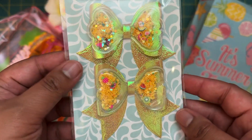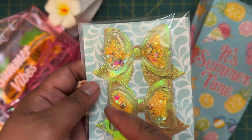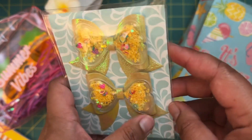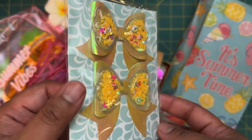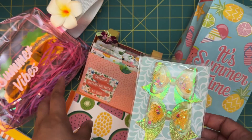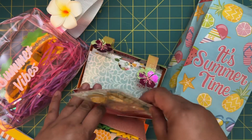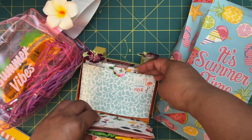On the next page, you were supposed to include some bows, so I made these little shaker bows. I got these shakers from Shein a while back, then used some yellow holographic paper and die-cut some bows. They probably need a little fluffing since they got flattened from being squeezed in here, but I was really happy with how those came out.